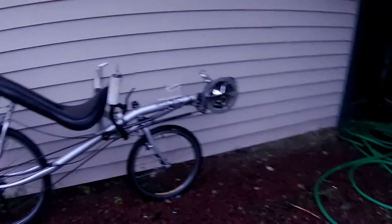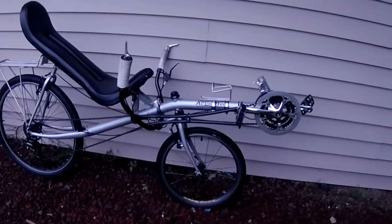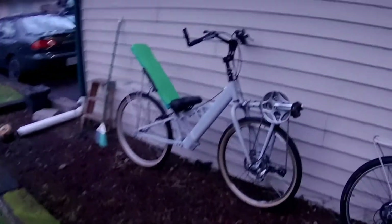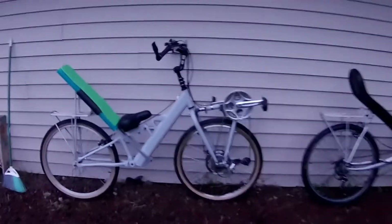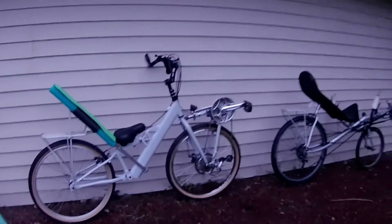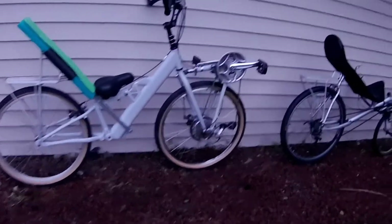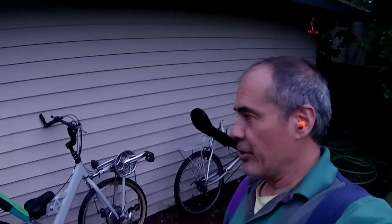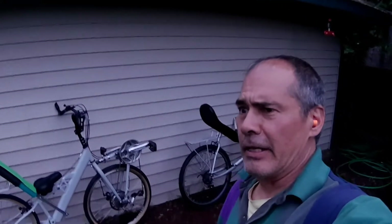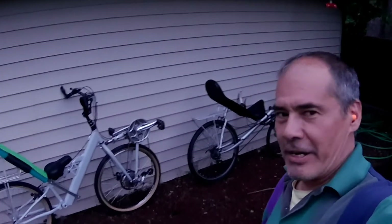I've been riding the Action Bent and it's been good. I might sell it — I don't know what I'm going to do. It's always nice to have two bikes in case I need to service one. So those are the recumbent bikes. I'll try and get a ride in as soon as I can. I thought I'd let you guys know it's built and ready to ride.